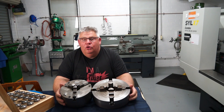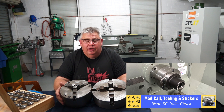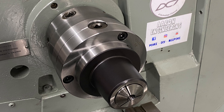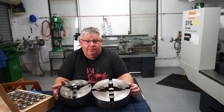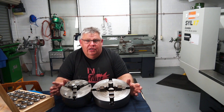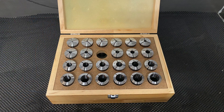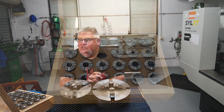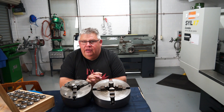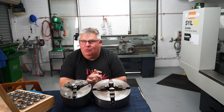G'day everyone and welcome back to my little home machine shop. You may remember my previous video titled Mail Call — I was donated a Bison 5C collet chuck from my good buddy Paul Frink over at Cape Cod CNC. Recently there was a sale here in Australia by one of the machinery and tool companies and I bought myself a set of 5C collet chucks, which cost me roughly $227 from memory.